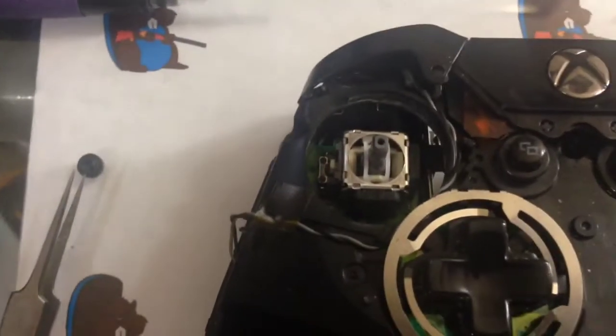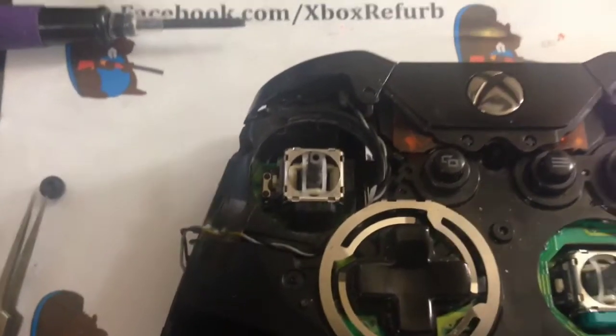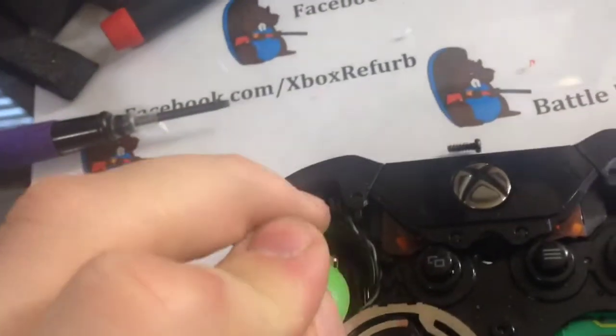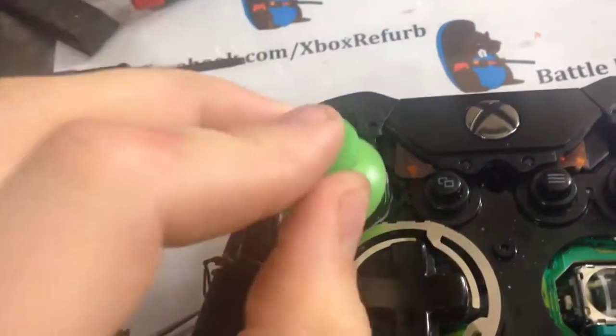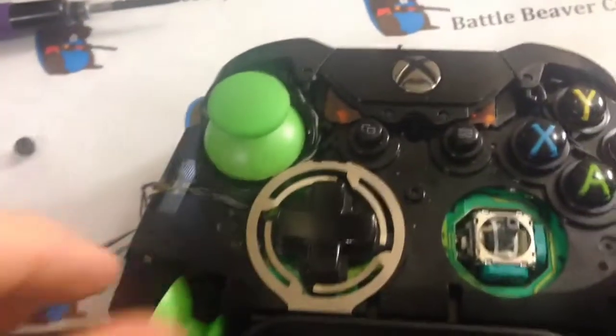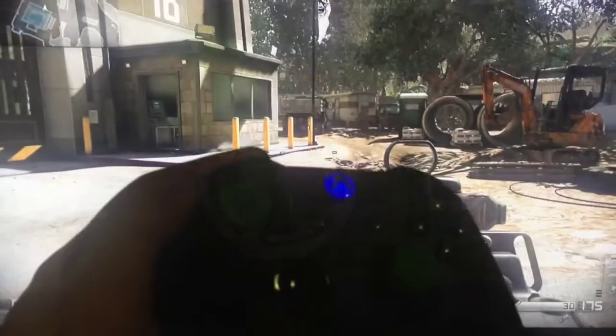That's what it looks like with the replacement. Then you just take your thumbstick — hopefully a domed one — and line it up. Boom, slide it on. Alright, got everything put back together.